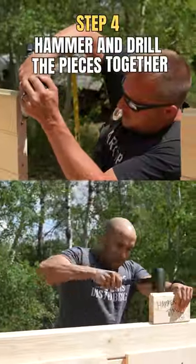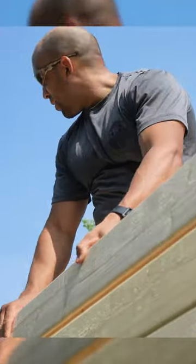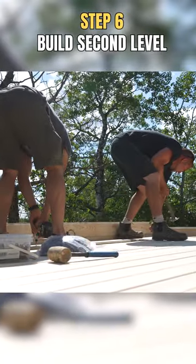We started hammering and drilling things together at breakneck speeds. Put some windows in, put a door in, built some side walls, and before we knew it we were already on to building the second floor.